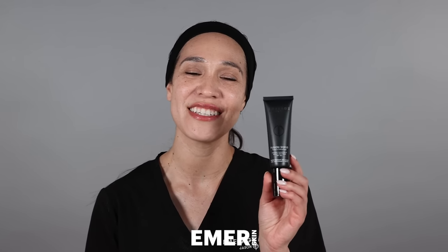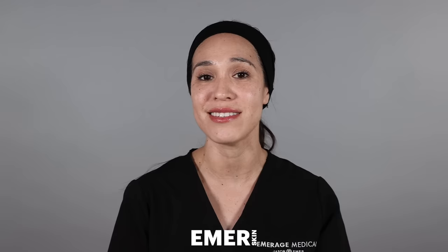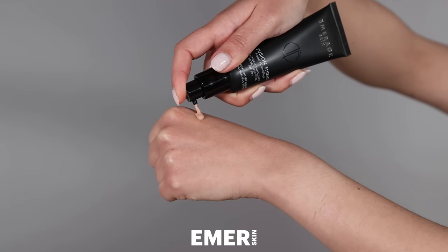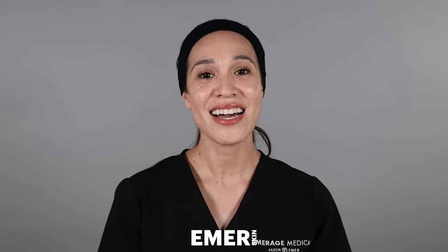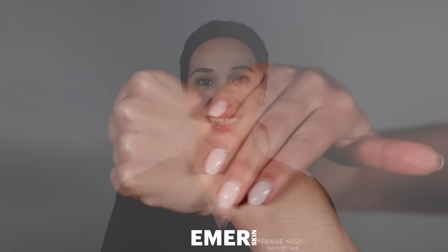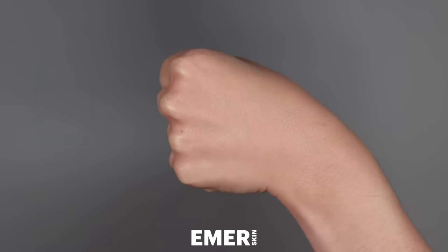Emmerage Skin Fusion Shield is a combination of active ingredients that help to protect and camouflage any skin imperfections. The top three ingredients are zinc at 11%, which helps to protect from UVA and UVB rays. It also has a combination of vitamin C and citric acid, which helps to brighten the skin. And lastly, it has marine extracts, which help to produce collagen and elastin, reduce fine lines and wrinkles, and overall it just firms and tightens the skin.